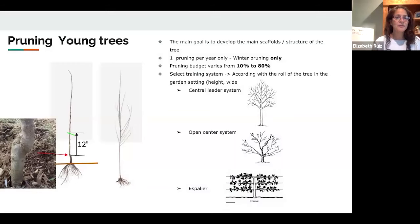Right now I am going to start with pruning young trees. Right now there are a lot of fruit trees at the stores. If you are getting your fruit trees, you are going to have a bare root or a potted one. When pruning a young tree, the goal is really to develop your main scaffolds, your main structures, your main branches.